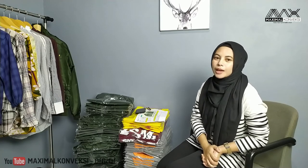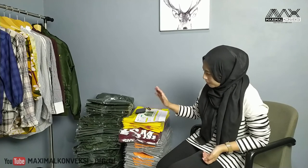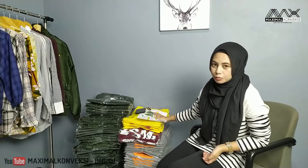Hello, Assalamualaikum warahmatullahi wabarakatuh. Jumpa lagi di YouTube channel-nya Maksima Konveksi. Kali ini kita mau kirim barang sebenarnya. Ini ada beberapa barang yang siap kirim untuk hari ini.